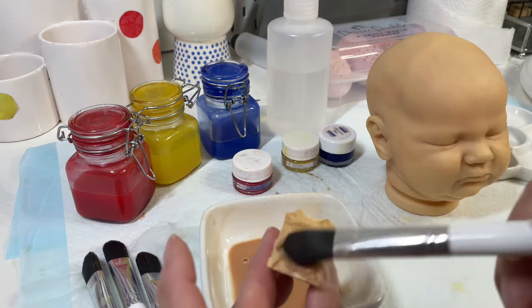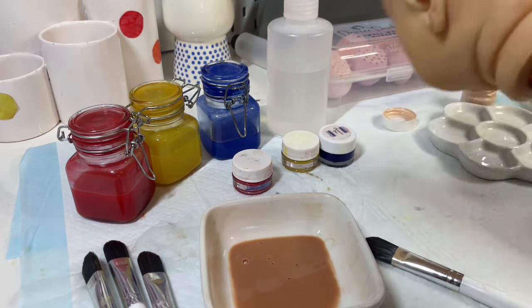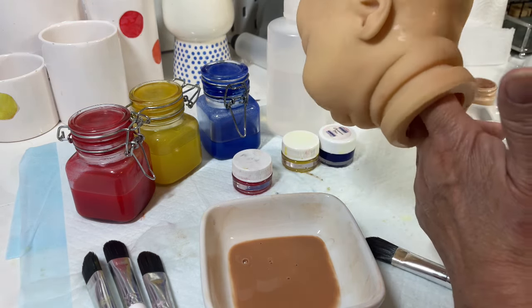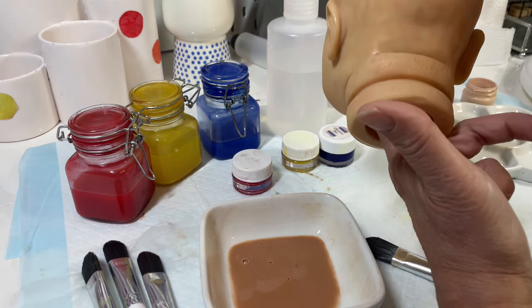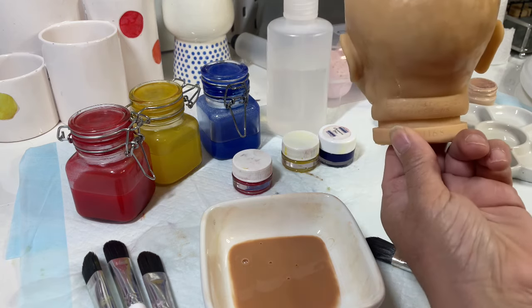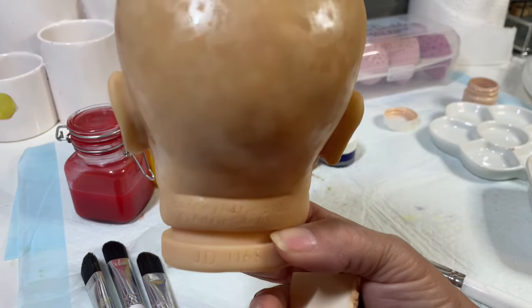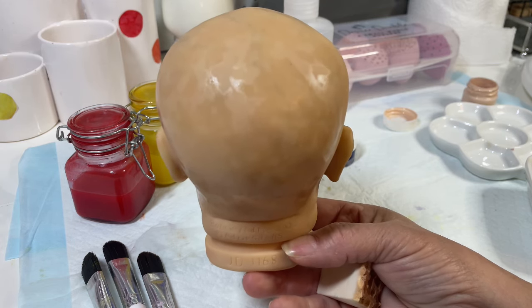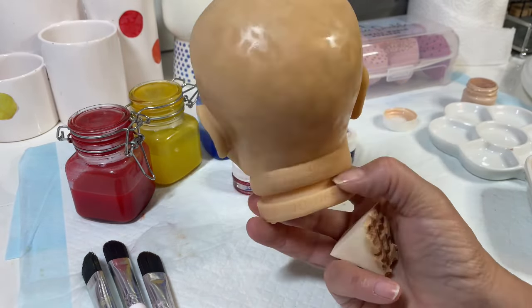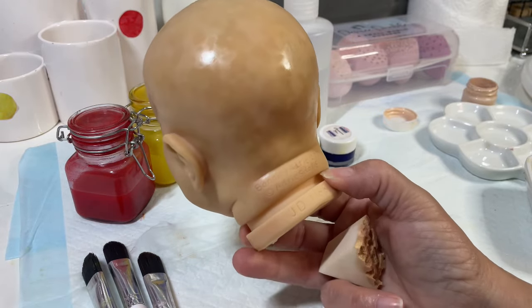I like to add the paint to the sponge and I always start in the back — like most people do — because this is where we do our hair painting or rooting, so if you don't like something, this is where you can correct it. You can see the texture, guys. Once it flashes off you'll see less of it, but it'll give the baby's skin tone a more realistic and not-so-flat look. I really love it so I'm going to keep going so you guys can see the finished product.